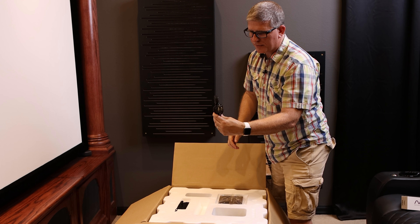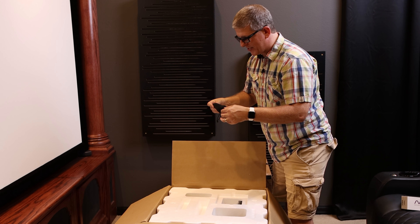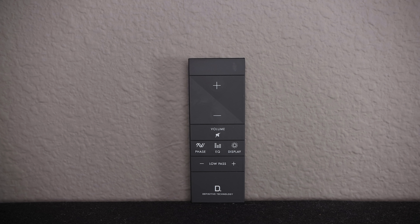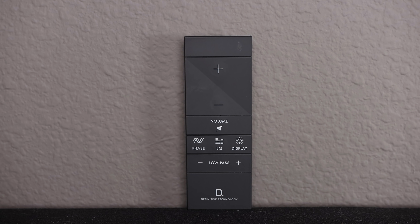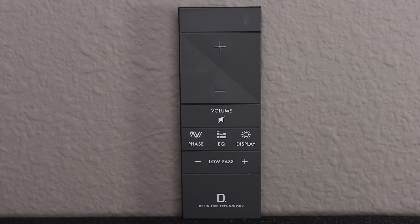Up here on top, we've got the three-prong IEC power cable and the owner's manual. Oh, I like this — check this out, guys. That feels sweet. That is slick. So that's a remote control. We've got volume up and down, a mute, phase, EQ, display, and then low-pass settings. That's pretty dope. I like that.